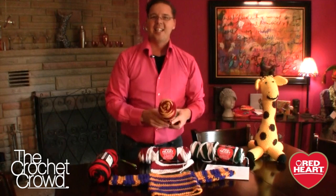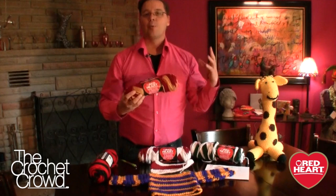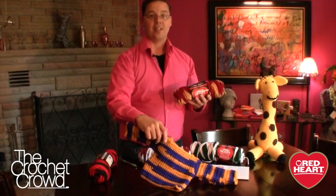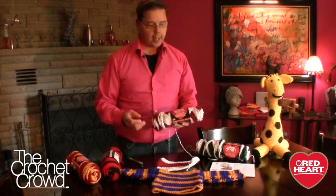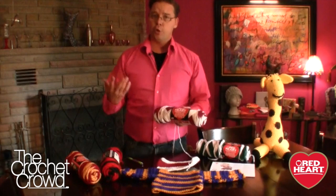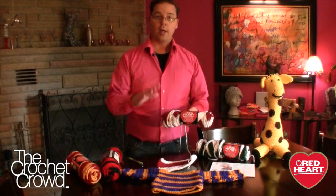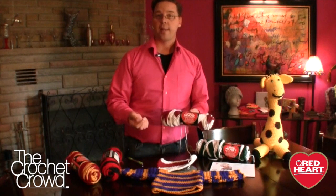It's Mikey here from RedHeart.com as well as The Crochet Crowd. I'm high on Team Spirit today as we work with Team Spirit yarn with the little featured project. Introducing Team Spirit yarn by Red Heart — this yarn is geared toward organizations, schools, new crocheters, and knitters. The Red Heart team researched the most popular school organizational colors in the U.S., so you'll see those numerous available colors on RedHeart.com.